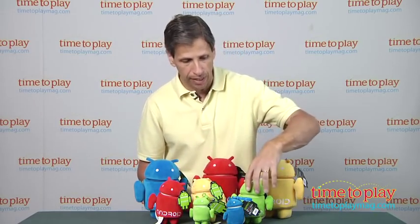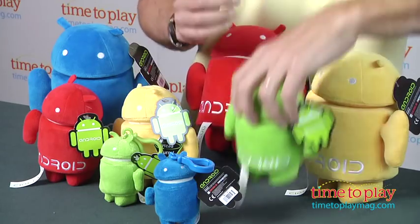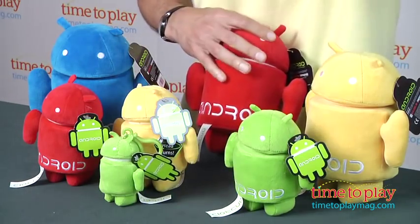The same with the medium sized ones, if you pick one up, the head does turn, same hands and feet. However, the clip-ons, the head does not turn.